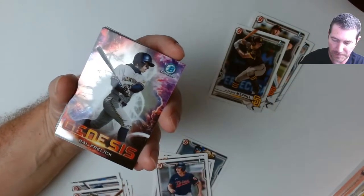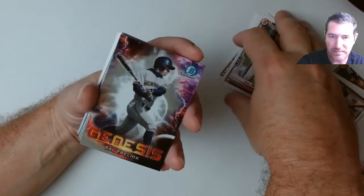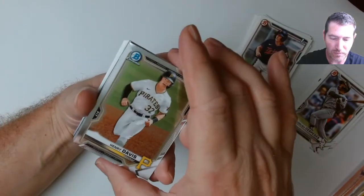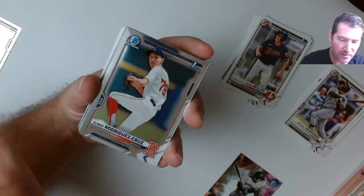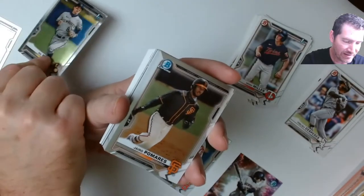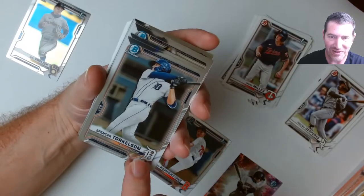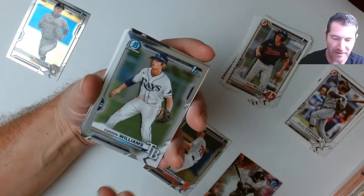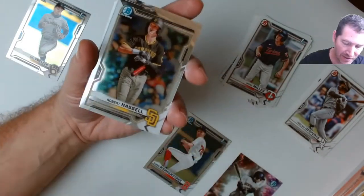A Genesis base of Sal, and Henry Davis chrome right out the gate — nice! I'm just gonna leave that up. Another Sal right there. A Torque prospect, a Garrison Williams chrome — wow, this box is freaking fire, I'm loving these chromes. Another one I'm gonna have to sleeve up.